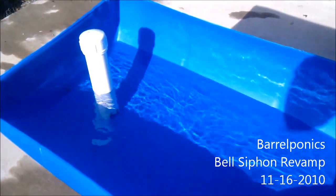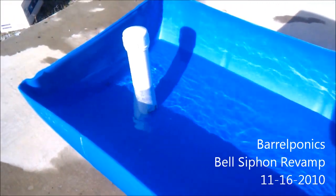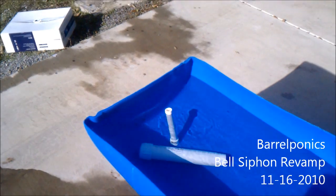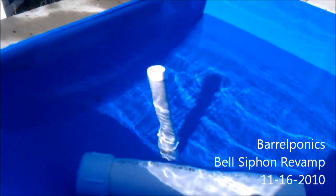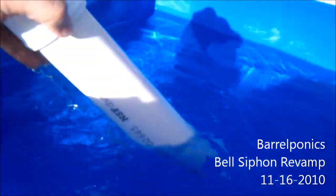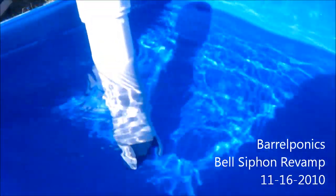As soon as I get to the point where the water fills up, I'll get back to you and show you the siphon. As you can see, the water level is about to reach the top of the stand pipe, so I'm going to go ahead and coat my bell siphon over it. We'll go ahead and create the siphon and I'll show you the water coming out.